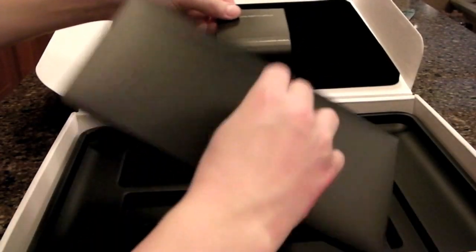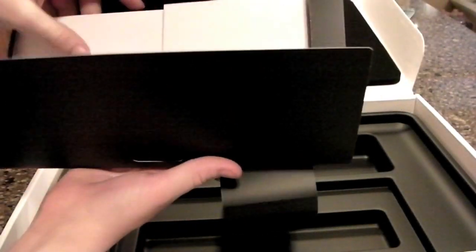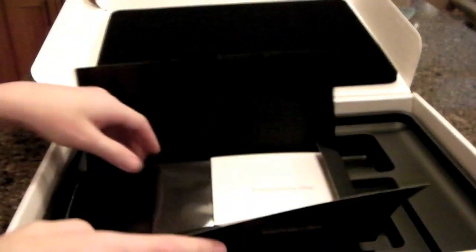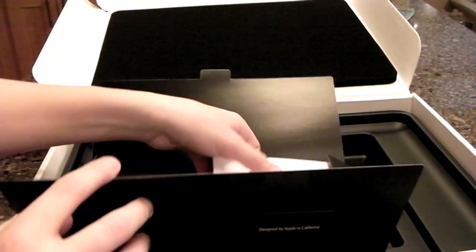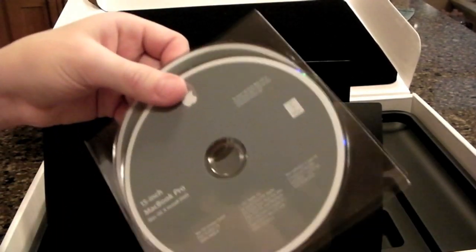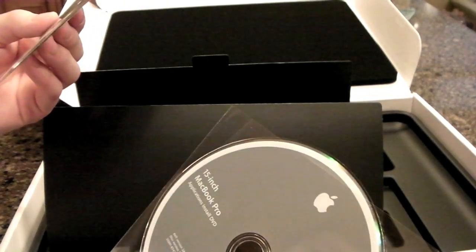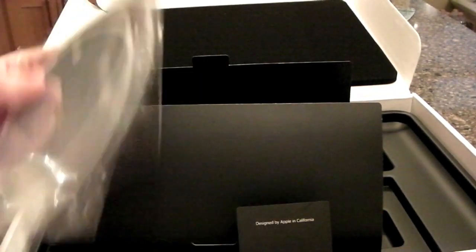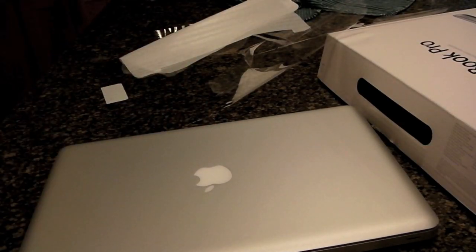And then under here I'm pretty sure it's going to be your normal everything-Mac stuff — you have the cloth that I don't like to take out, I like to keep it there, and you have your CDs. It looks like the 15-inch MacBook Pro Mac OS X and the applications install disc. So yeah, that's everything. That was the unboxing. Peace.